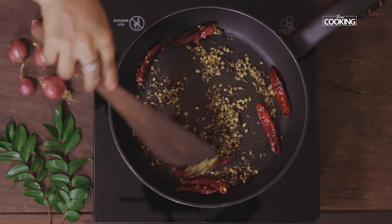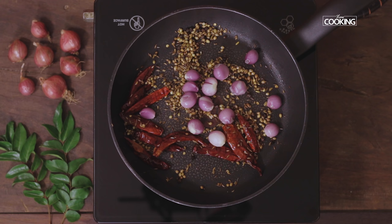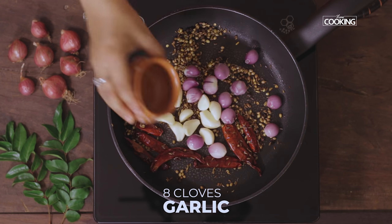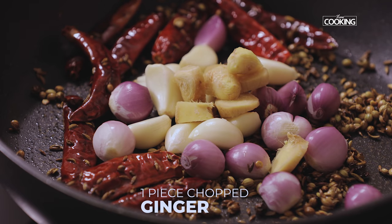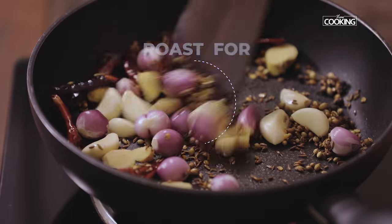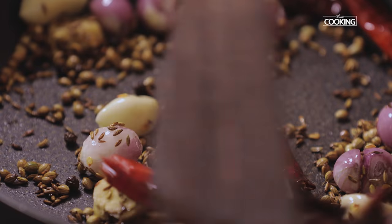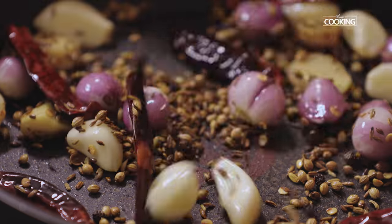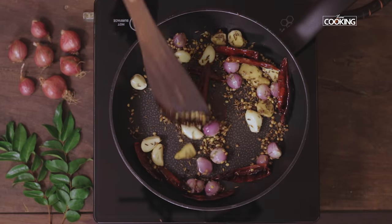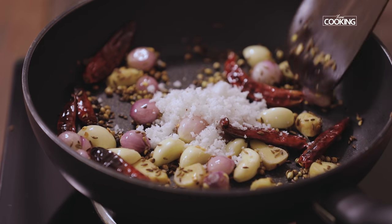So I've roasted the dry ingredients. Now I'm going to add 12 shallots, then about 8-9 cloves of garlic, and 1 large piece of ginger chopped. Roast the onions, ginger and garlic for another 2 minutes. Next add 2 tablespoons of freshly grated coconut and roast it slightly.